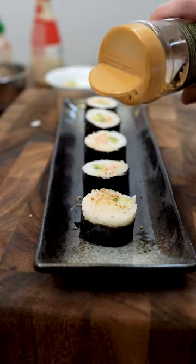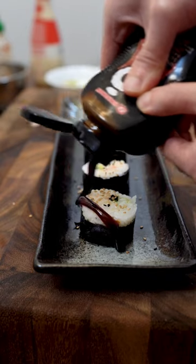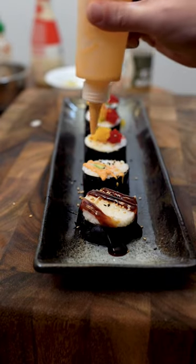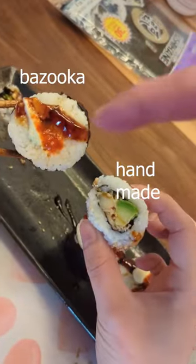Top with some sesame seeds. The last pieces are going to get tobiko, eel sauce, and spicy mayo. Looks pretty good, let's have a taste. The ratios are all wrong but taste-wise it's all there.